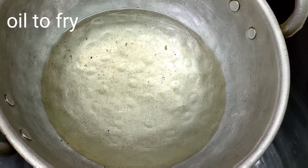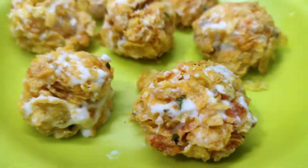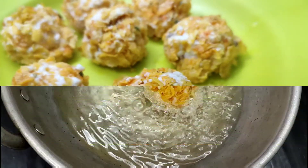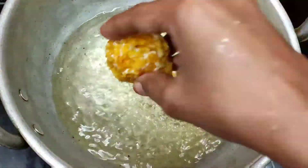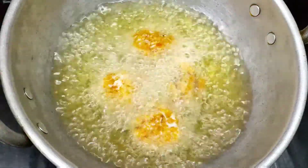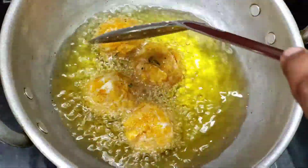Put the chicken balls in the pan on a medium flame — not too low, not too high, just a medium flame. Fry them carefully, turning them so they cook evenly.